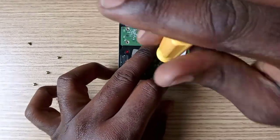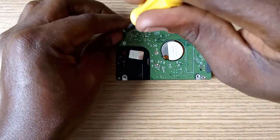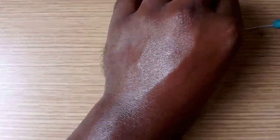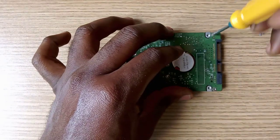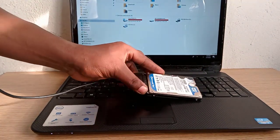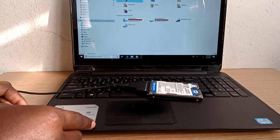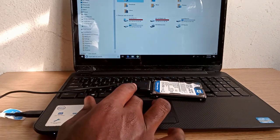Now let's reassemble the circuit board. Now let's connect the drive to a computer and see if it works. Oh yeah, the drive is reading now and showing up in my computer.